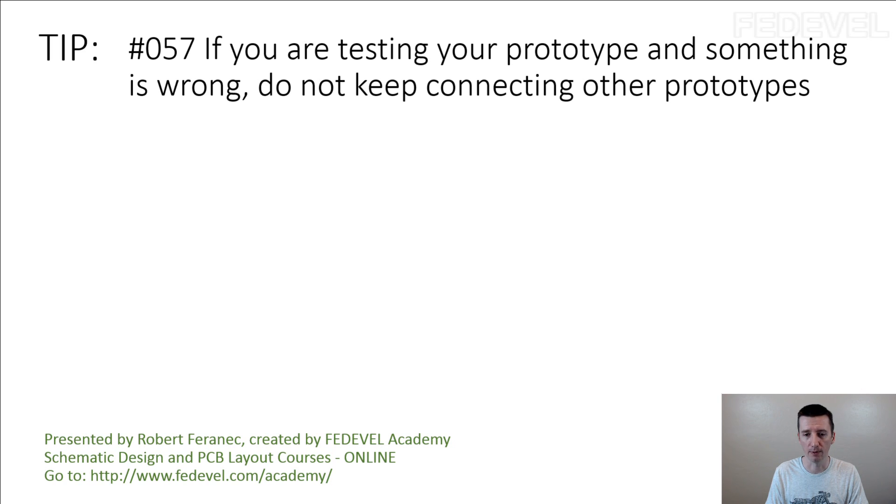This may look like a simple tip, but when I was starting with hardware design, I was impatient. I would connect maybe even 4 boards just to see if there was something — hoping it would work. Usually it doesn't. If 2 of the boards are not working, usually the 3rd one is not going to work either, because there is probably something wrong.